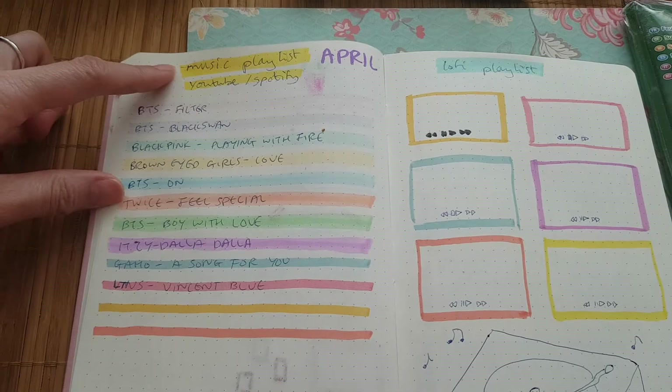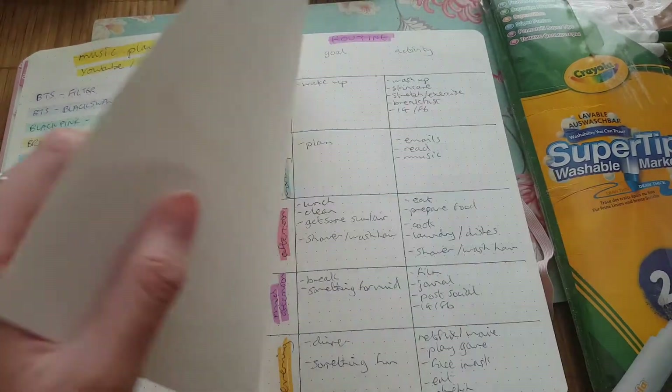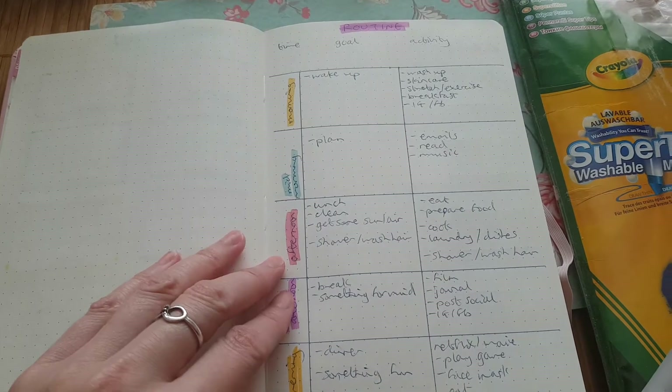This is my YouTube playlist. Here is my routine.